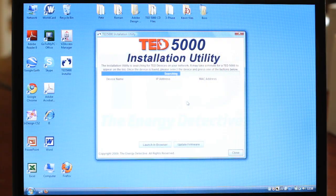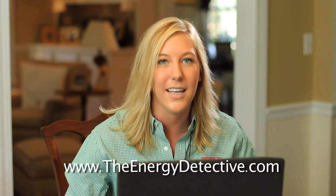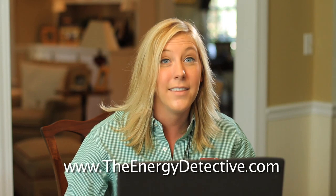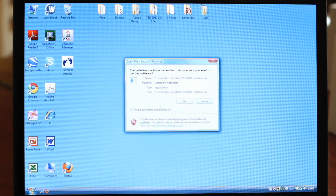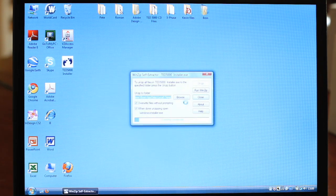If you received the CD, go ahead and insert it into your computer. If you didn't receive a CD or you have a Mac computer, don't worry. You can download all the data online at our website, www.TheEnergyDetective.com. Once you go to our website, click Support and then Downloads. Then click on TED 5000 installation utility. Select your operating system, download and install the program. Once you've downloaded the TED 5000 installation utility, click the TED 5000 installer button on your desktop.